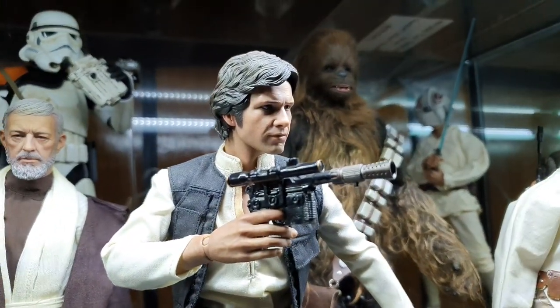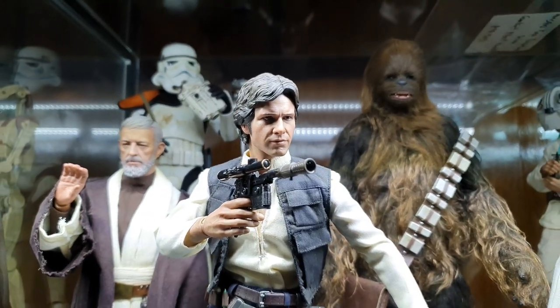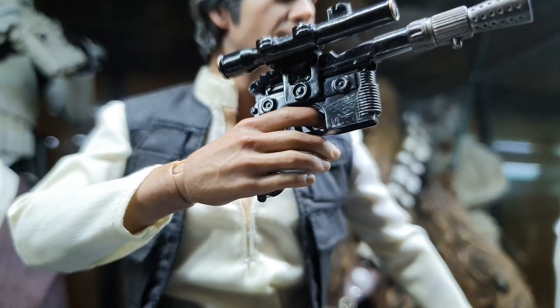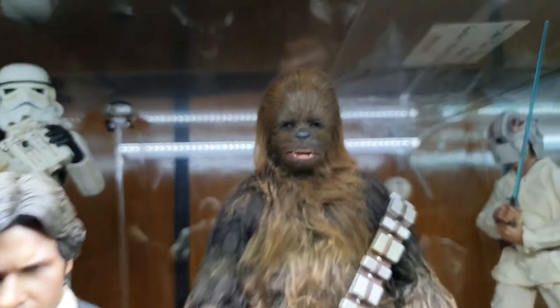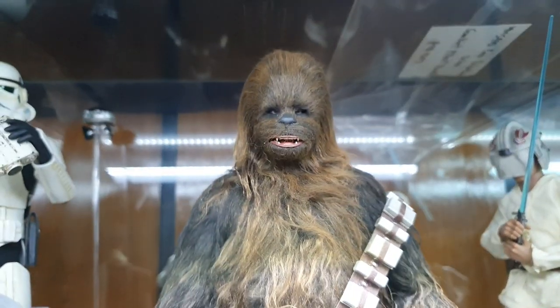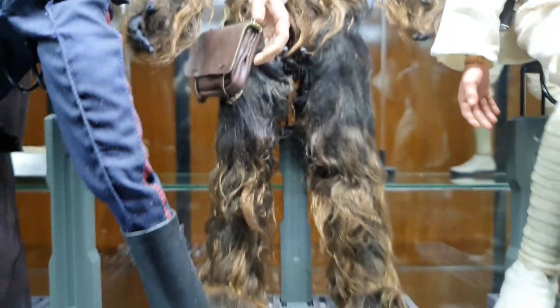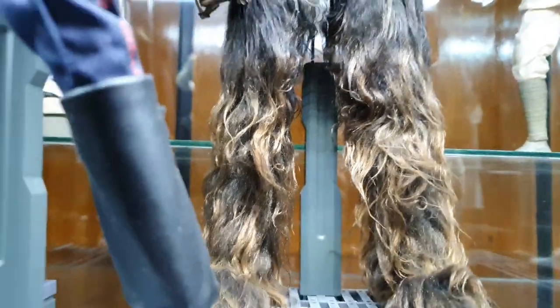Next is Han Solo. I changed his pose — he was looking to the left, now he's looking to the right. The hands are still not gun-holding hands because I'm lazy. Then next is Chewbacca. I haven't had the time to take his Bowcaster out yet. His hair is a bit matted over there.